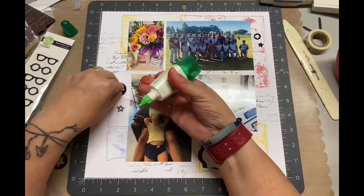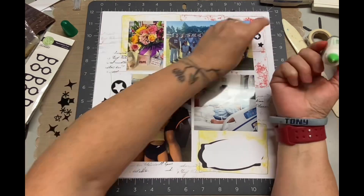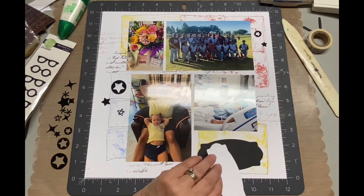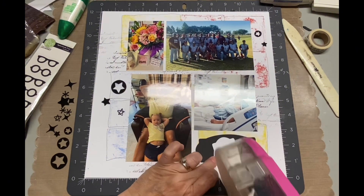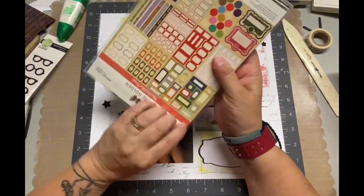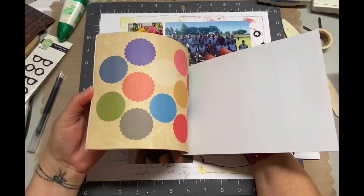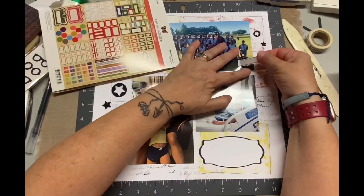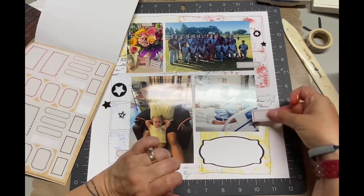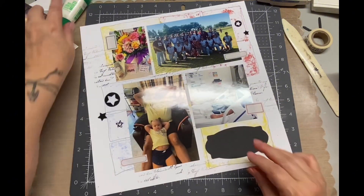I mentioned this is a hop through Rediscover Your Stash, which is a Facebook group. Not only do people share their layouts on a regular basis, but there's always all kinds of little challenges and usually at least one hop a month. This is it — use your acrylics for the month of August. You can post your photos on the Facebook link. I'll have a link to my blog and Instagram in the information box, and of course all the other hoppers, because the best thing about hops is you get to see what other people do with the challenges.